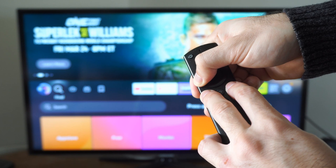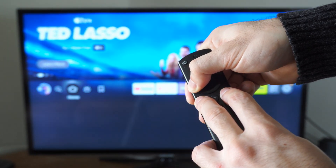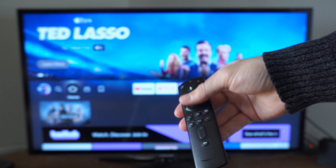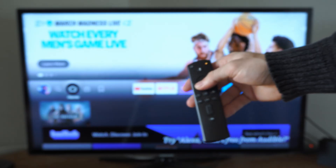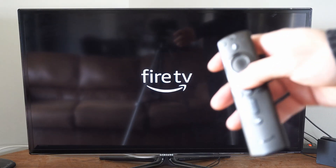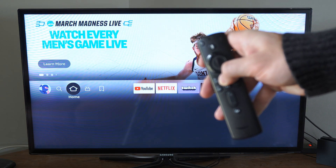Your remote is going to disconnect from the Amazon Fire Stick and your screen may scroll up or something. I noticed it just moved on my screen. Now the Amazon Fire Stick needs to be re-synced and repaired to the TV. Since my remote isn't syncing back up, I'm going to go to the back of my TV and unplug it to restart the Fire TV.